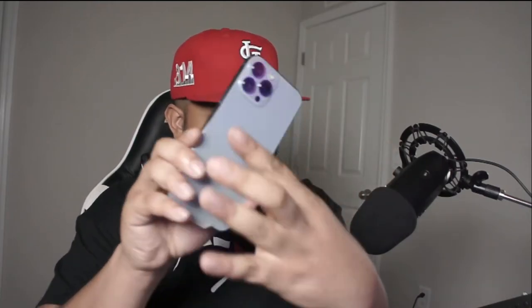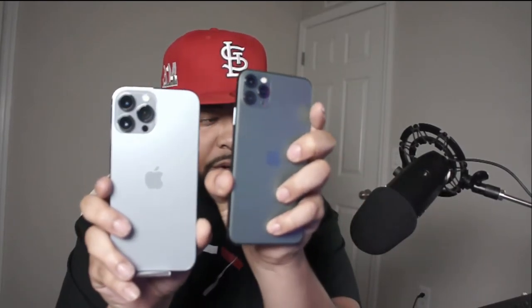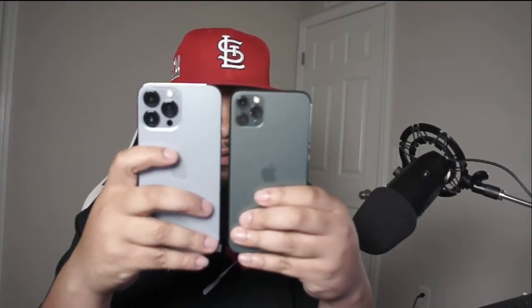As you can see right here, the Sierra Blue. Let me take it out. As you can see, I didn't even take off the screen protector yet. I want to show you guys first — the cameras are way bigger than the 11. The 13 is way bigger than the 11 in general.